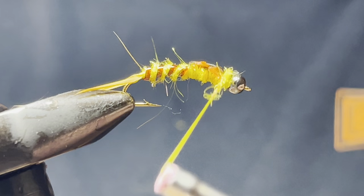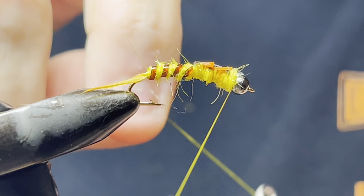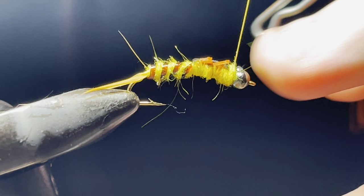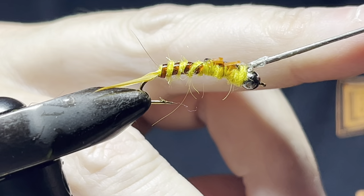Get it on there, making sure to capture your legs. Then do a whip finish and just a little bit of glue.